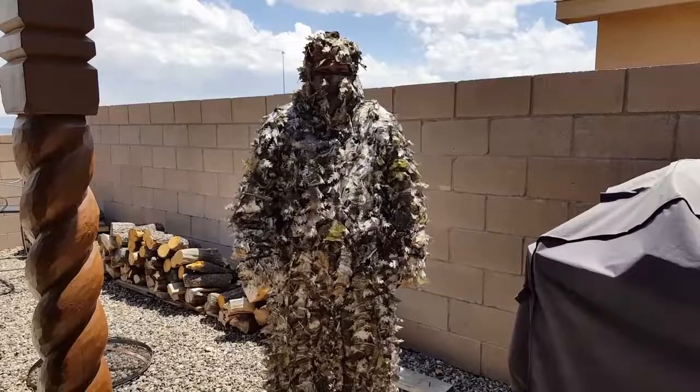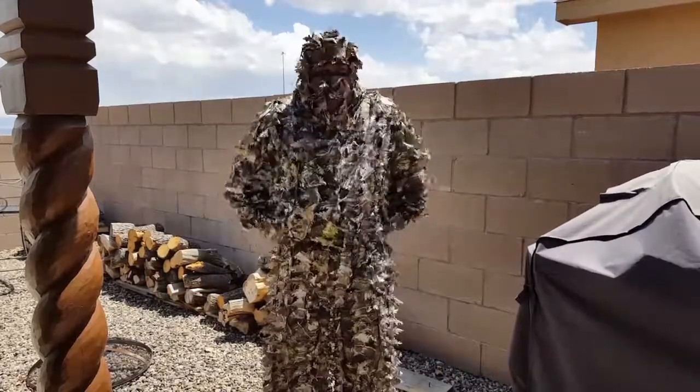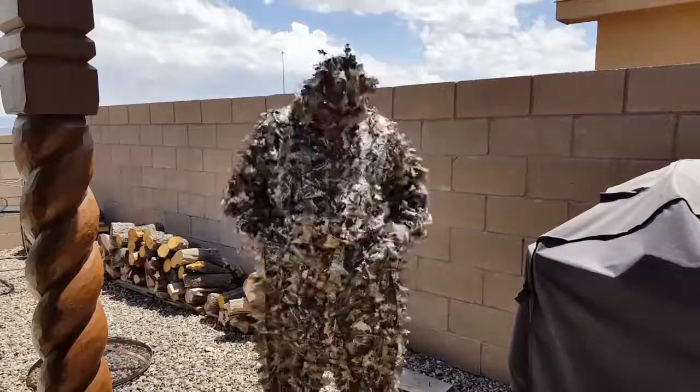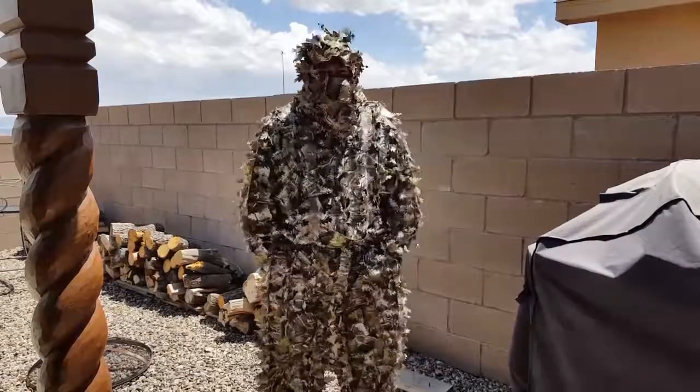The top is a zipper design. It unzips like a jacket and the bottom is an elastic waistband. Both the top and the bottom have an elastic on the bottom. You can get into your pockets here — those are the pockets of the shorts I'm wearing underneath.